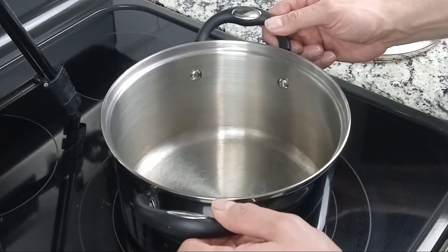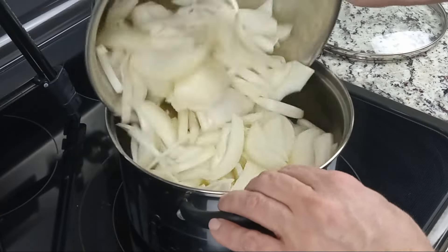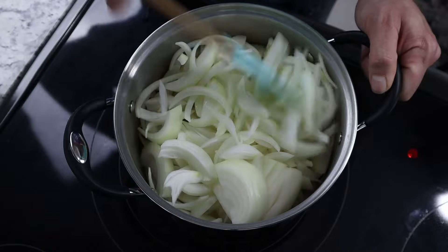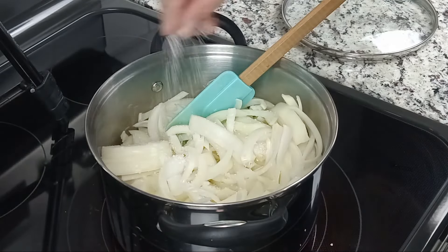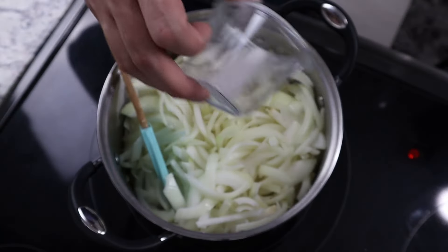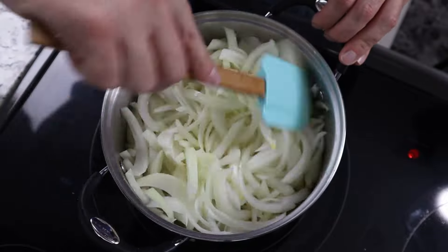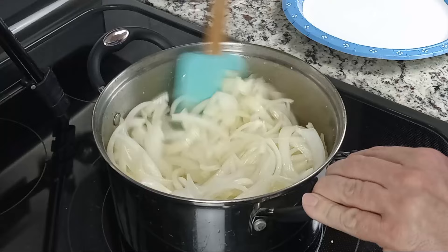Once you're finished with your knife work, place a soup pot over low to medium heat and add one tablespoon of butter along with the onions. This may look like a lot of onions at this point, but they are going to cook down considerably. Add roughly one teaspoon each of salt and sugar, and cook this for a few minutes or until the onions lose some of their rigidity. This should take about five minutes, at which point you can cover the pot with a lid and allow them to steam and sweat for about 30 minutes.